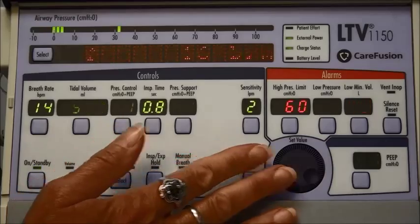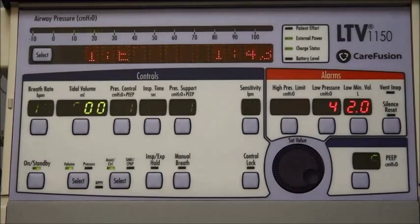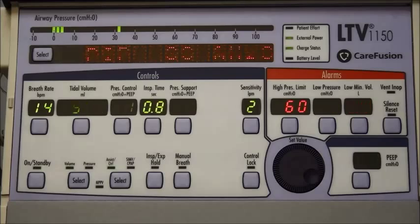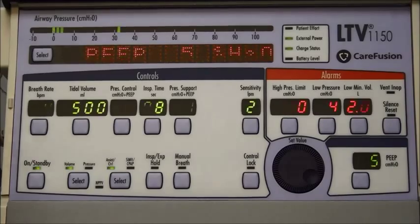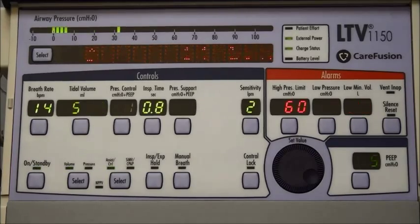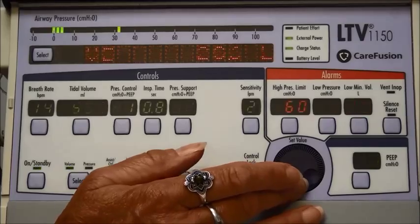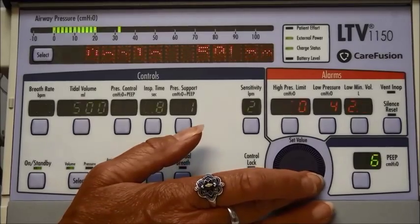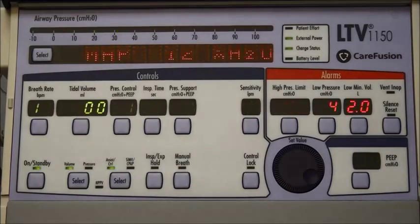Over here on this side is where you set your PEEP — your positive end expiratory pressure. What PEEP does is leave a little bit of pressure in the lungs, keep those lungs and airways open, and help prevent pneumonia and other problems. To set your PEEP, make sure your patient is off the ventilator you're setting, hook up your test lung, push the PEEP button and everything will blank out except the PEEP indicator. Then take your set value knob and turn it to whatever PEEP is ordered, push that button again to lock it in.